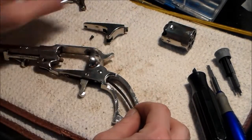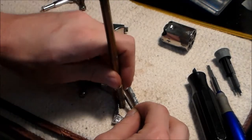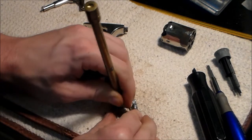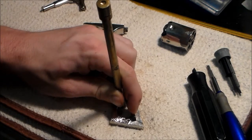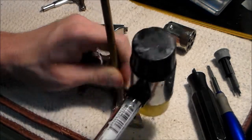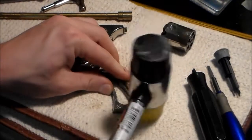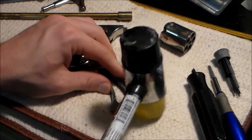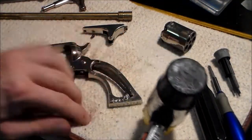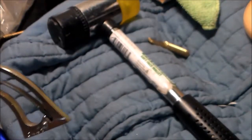The main spring won't go right in, so what I have to do is take a brass rod and ever so slightly bend it around the cam. Then I take a plastic mallet and give it a little tap to seat it. A couple of taps and it's back in there.